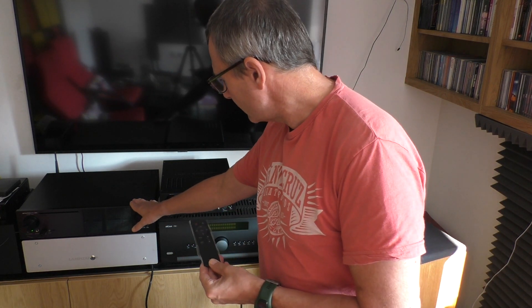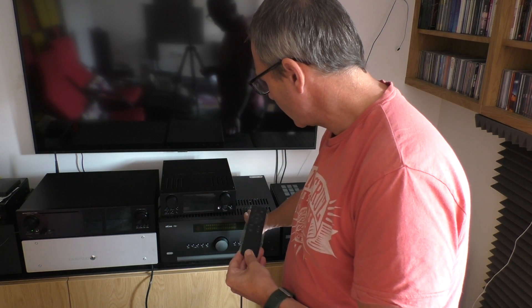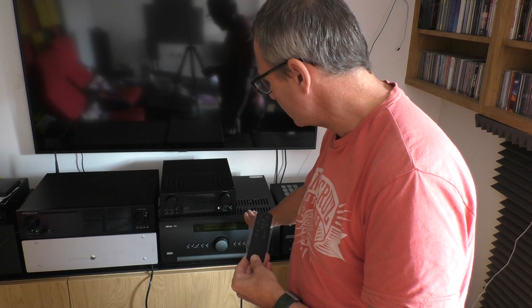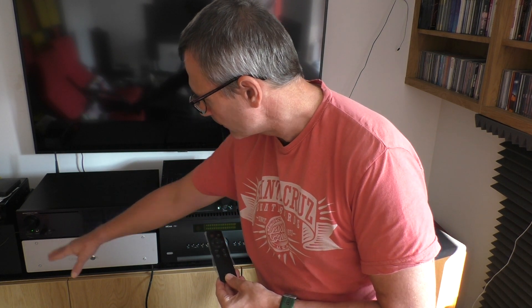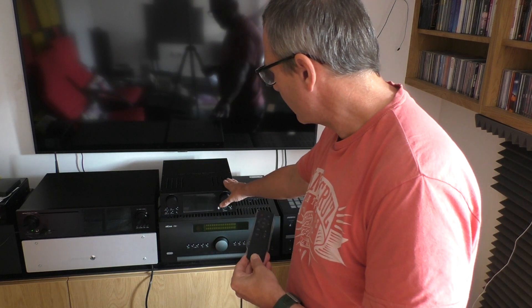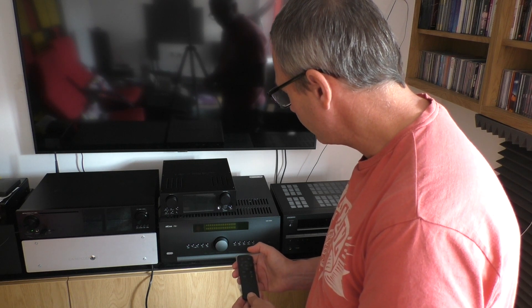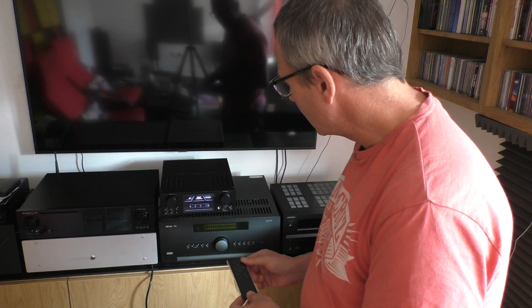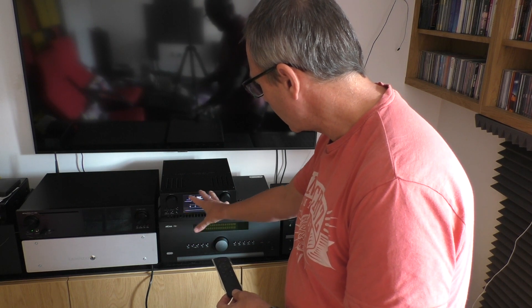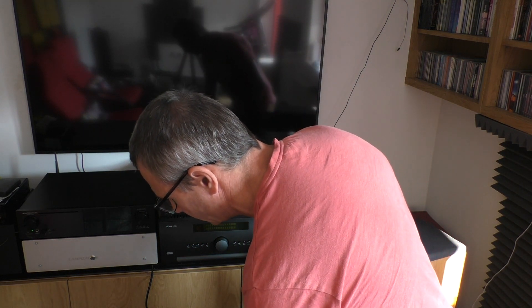We're going to start with the X35, which will then go into the Nova Fidelity HA500H. That will then go out to the ARCAM SR250 and finally to the First Watt F6 power amplifier. But the HA500H will be switched on at all times and will be producing the sound. Switching on now. There's the initial display of the HA500H showing what I had previously running on it — that was the last state it was used in.